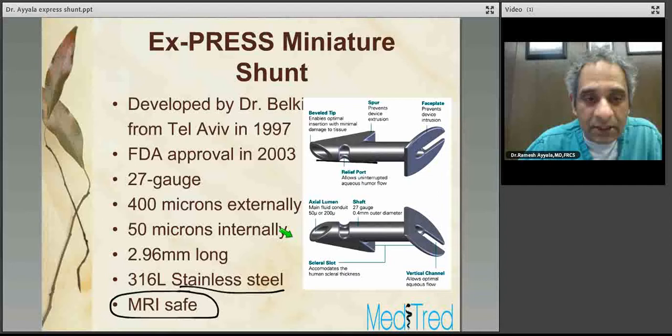What is the Express Miniature Shunt? It's a device developed by Dr. Balkin from Tel Aviv, Israel in 1997, and got its FDA approval in 2003. It's a 27-gauge size device that measures 400 microns externally, 50 microns internally, and 2.96 millimeters long. It's made of a special stainless steel material that is MRI safe — a frequently asked question by radiologists when their patients tell them they had Express Shunt for glaucoma treatment.